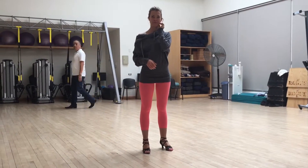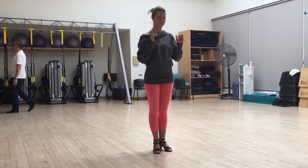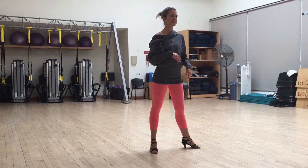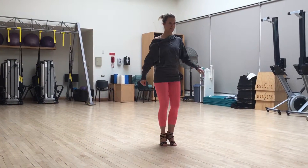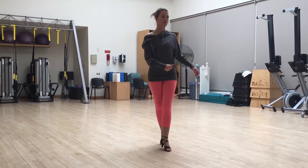We're on. Okay, so this is the breakdown — this is the time step put together. Step, cross, rendez. I march on the spot. Open box.